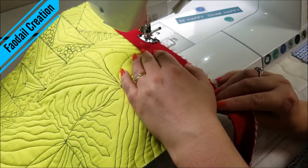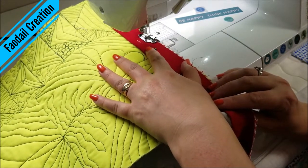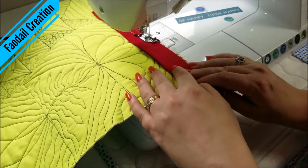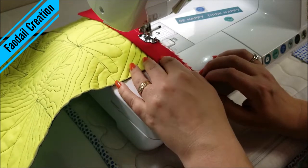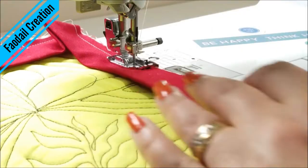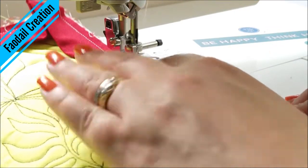I've already created a video on how to attach binding together so I'm not going to show you how to do that in this video — we're just going to start attaching the binding. Let me know in the comments down below: is this a lot more easier than you thought it was going to be?